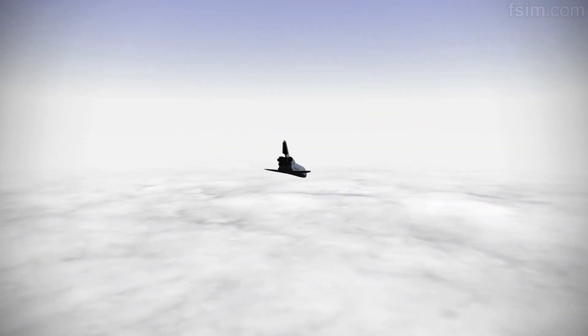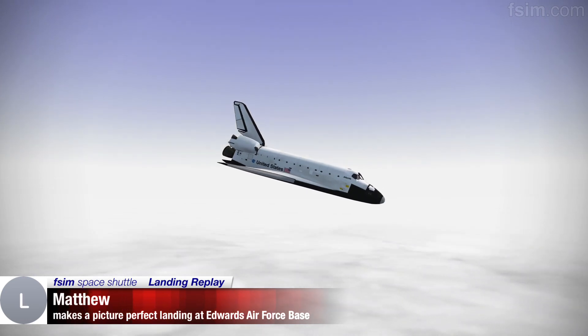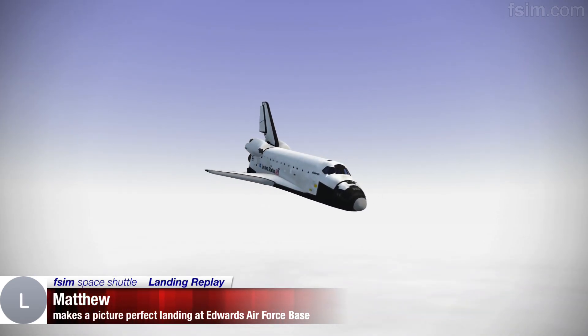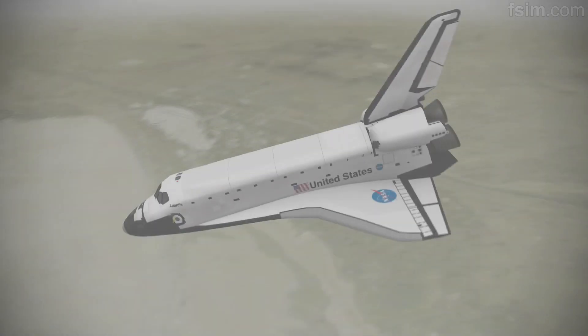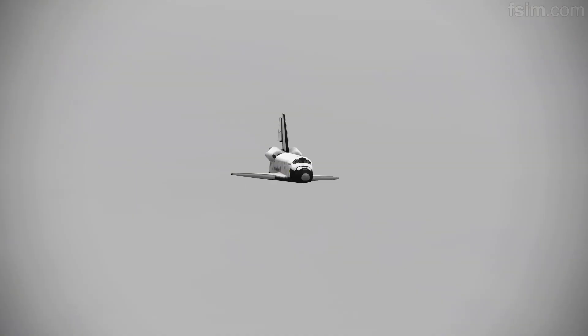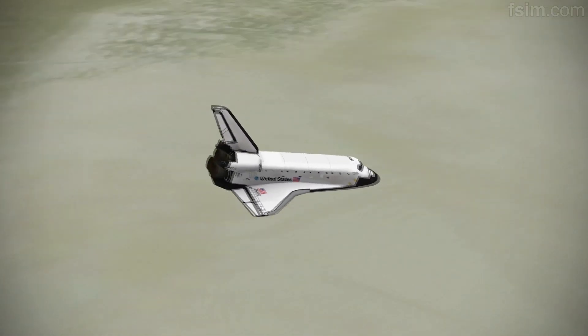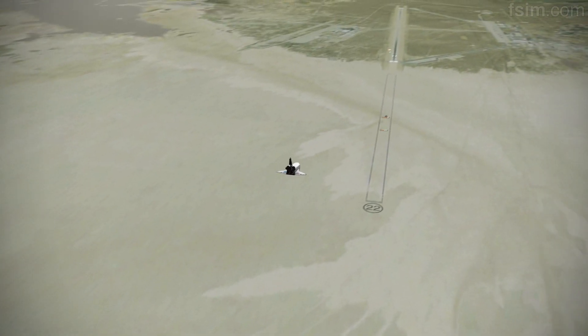On glide slope. 9,000. Okay. 8,000. 7,000. 6,000. Okay, 5,000. My radar is good and your radar is good. I'm going to declutter down.